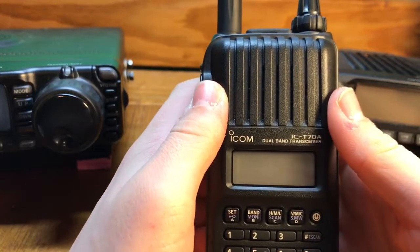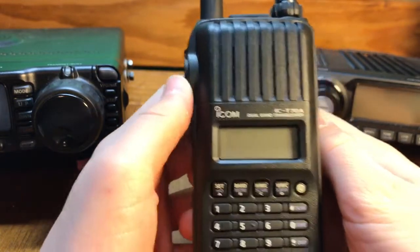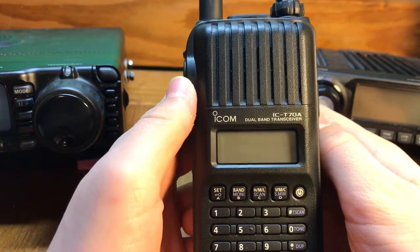Hello everybody, this is WA2GSR, Ham Radio YouTube channel. Today I'm going to be doing a review of my ICOM IC-T70A dual band handheld transceiver.